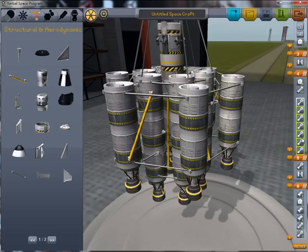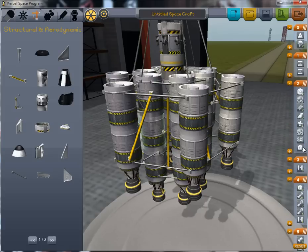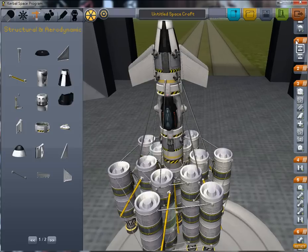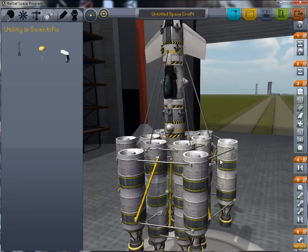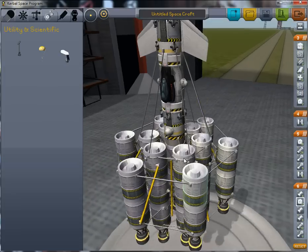We want to remove this extra unnecessary stage here. Now this would separate at the same time, which is something we do not want. We want to separate this first. And we want to add one parachute to this to make sure that it moves away from our ship when we separate it in the atmosphere. These separate first, then these, and then we are done.